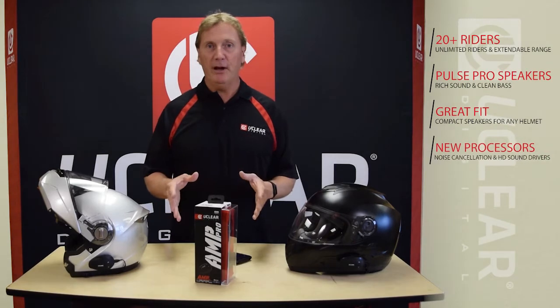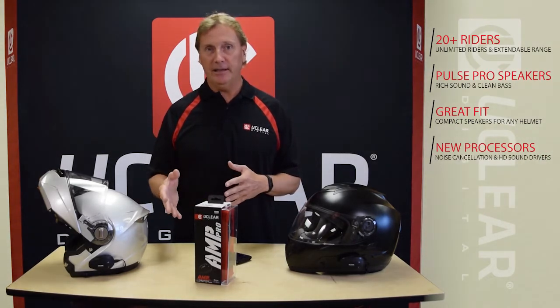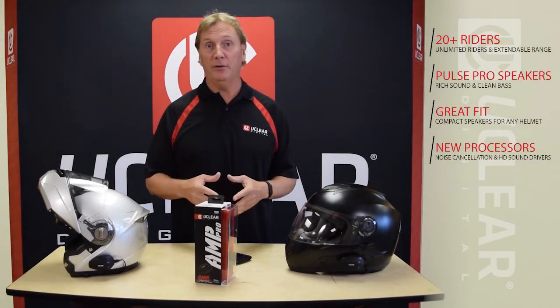In the AMP series we added all new software and new processors. This not only helps with our new noise cancellation software, but also adds the sound drivers for the HD speakers.